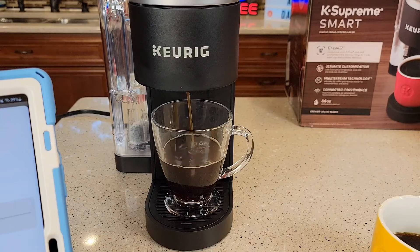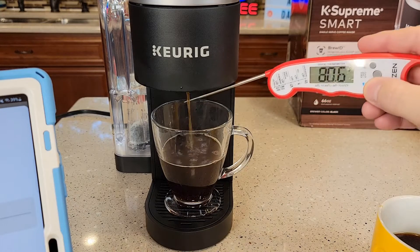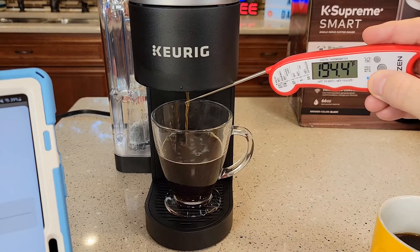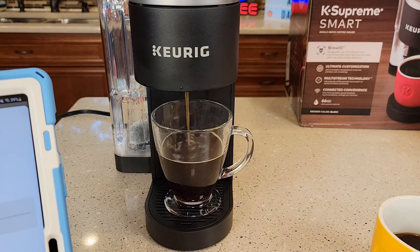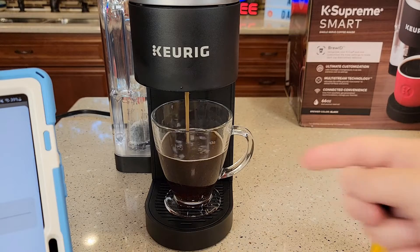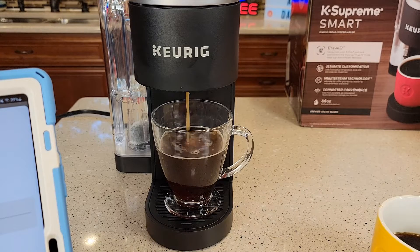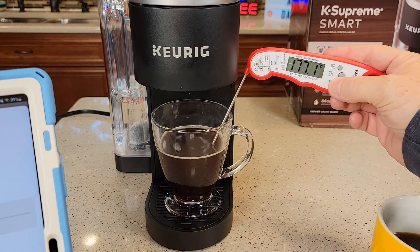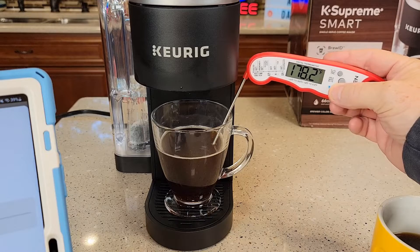And here's another eight ounce coffee. Let's just check the temperature real quick — that's a really hot cup of coffee. 194 degrees. And it sends a little gush of air through the K-cup and the needles to kind of clean them out. And you end up with a 177 to 178 degree cup of coffee — that's a really hot cup of coffee.